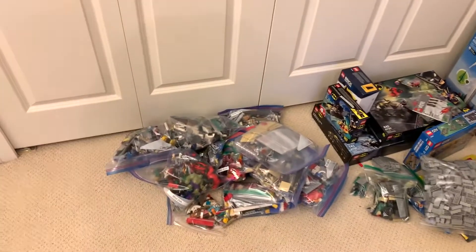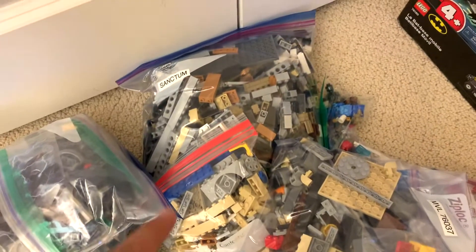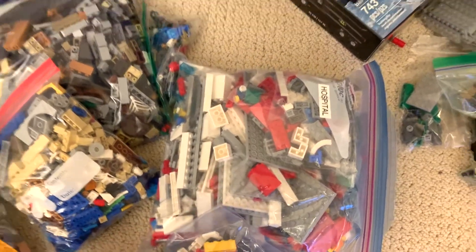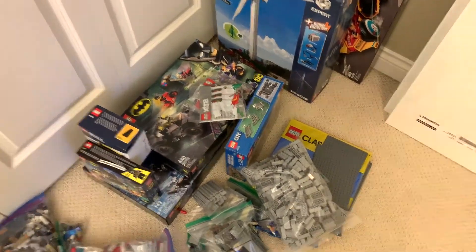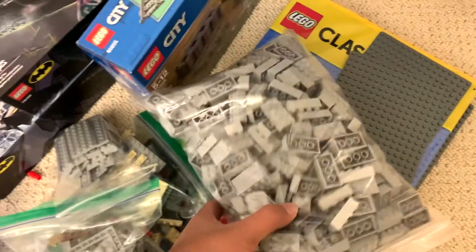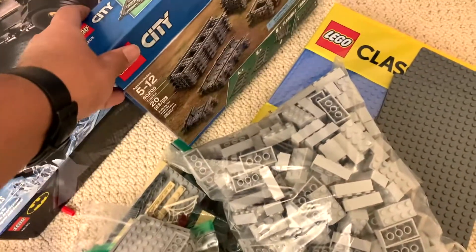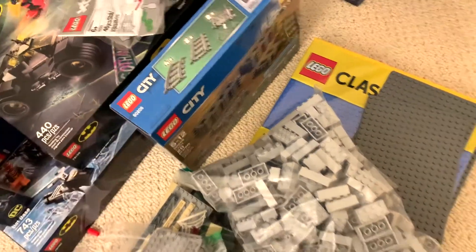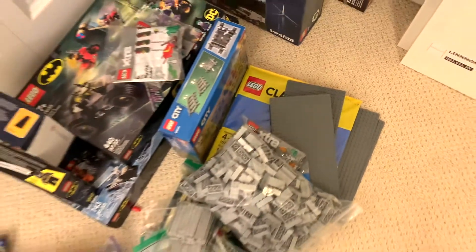Over here in the corner is the pile of stuff for my city that used to be in my old display. I've got some superhero minifigures, some car builds, and a bunch of sets that I need to rebuild, like the Sanctum Sanctorum or the city hospital. Then this pile over here is just stuff I haven't built yet. I've also got a lot of pieces to build elevated train track supports, and that's just a stack of road and water base plates.